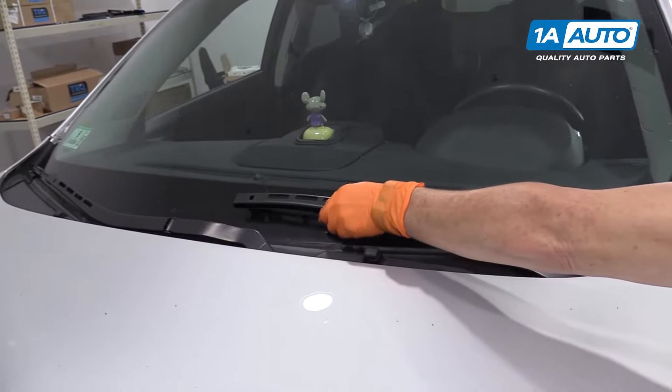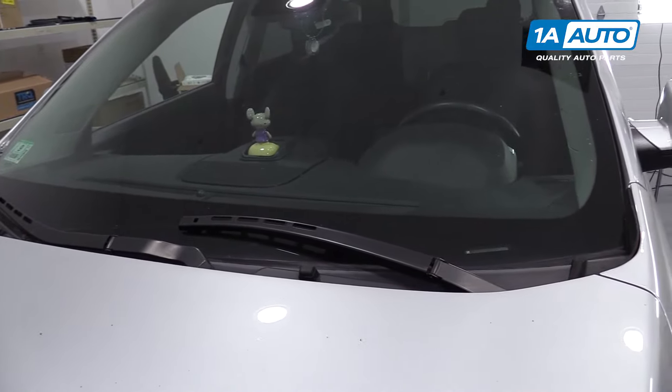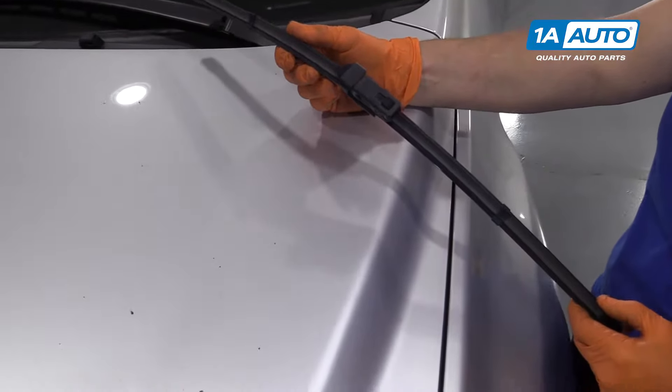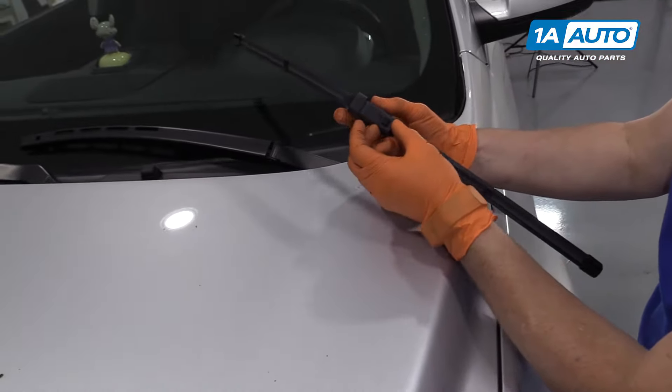Always put the arm down with no blade on it. Heaven forbid that would snap down and crack your shield. Make sure you get the proper style and size, and it comes with those clips.